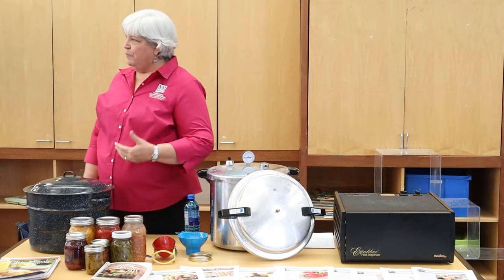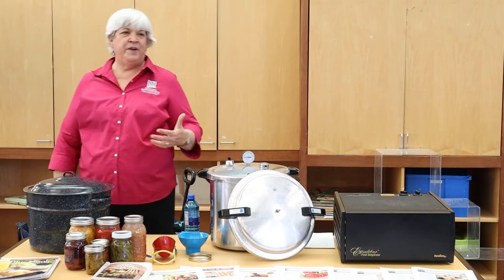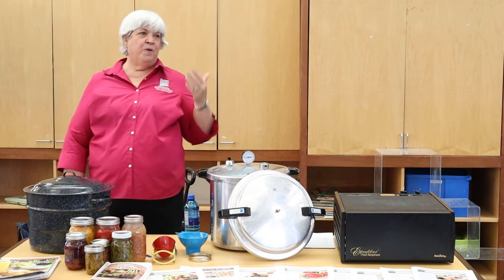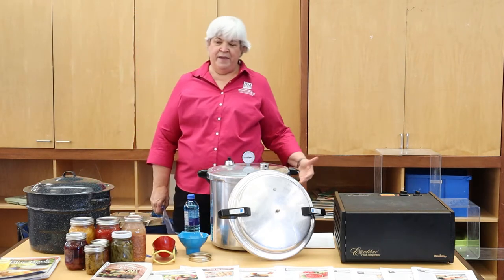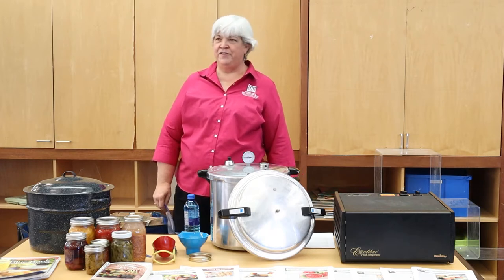Chili is wonderful. More people are familiar with freezing it. You can chop it and freeze it, or you can leave it whole for rellenos — that kind of thing. It's very common for us to freeze chili.